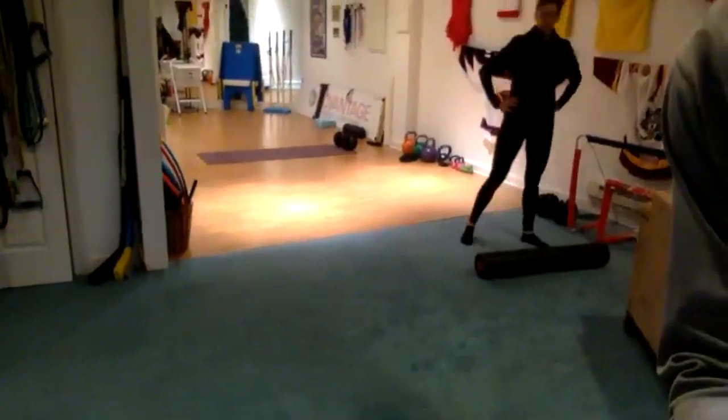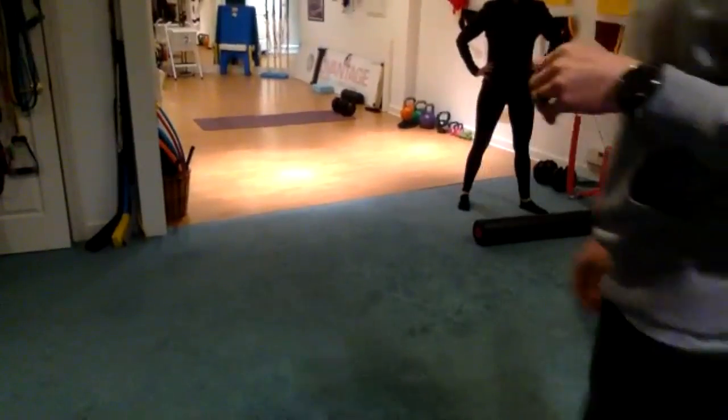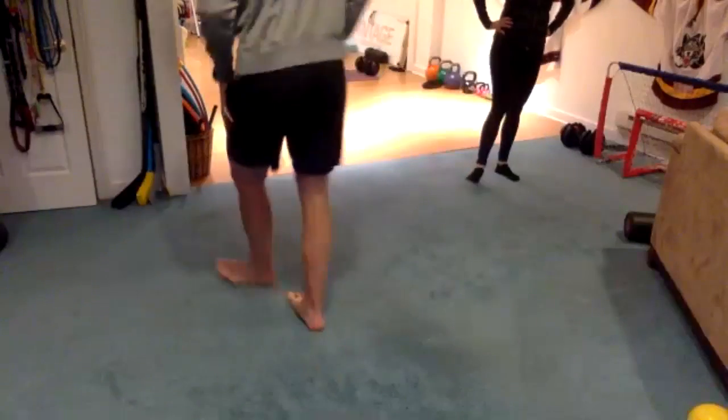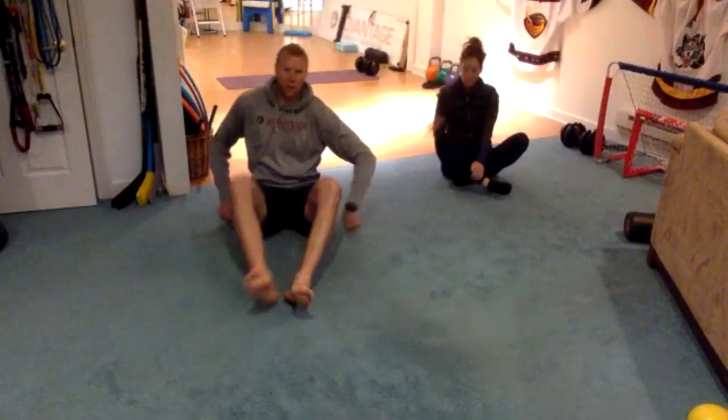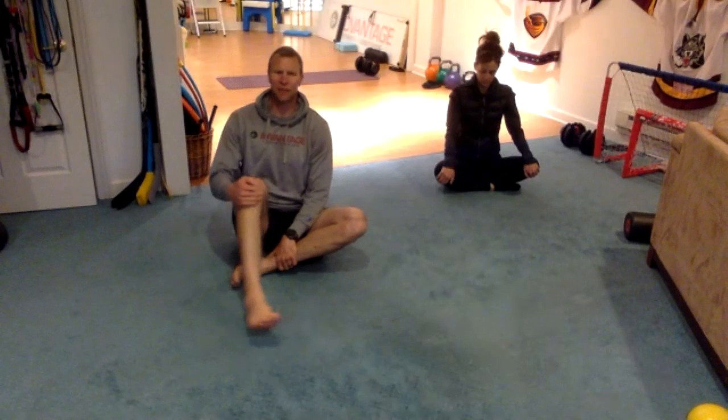Let's grab a spot, sit down, and do a couple of stretches. To start with, we're just sitting down — sit as tall as you can, kind of half cross-legged.